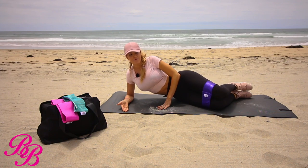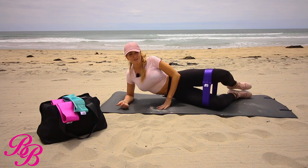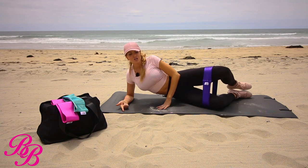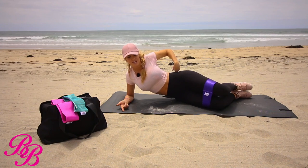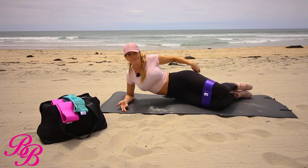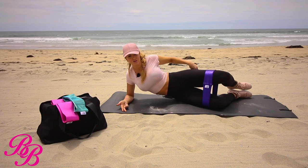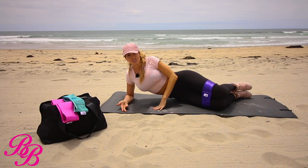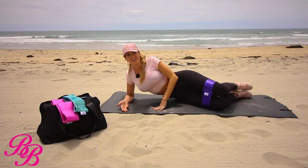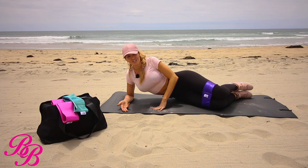What I talked about before is having that mind-body connection. Right now I'm really focusing on feeling the medius, which is the top portion of the glutes, as well as the minimus, which is the bottom part of the glutes. You may feel a little bit in the hips as well, which is great for stabilization and it's going to help with any knee or ankle injury.